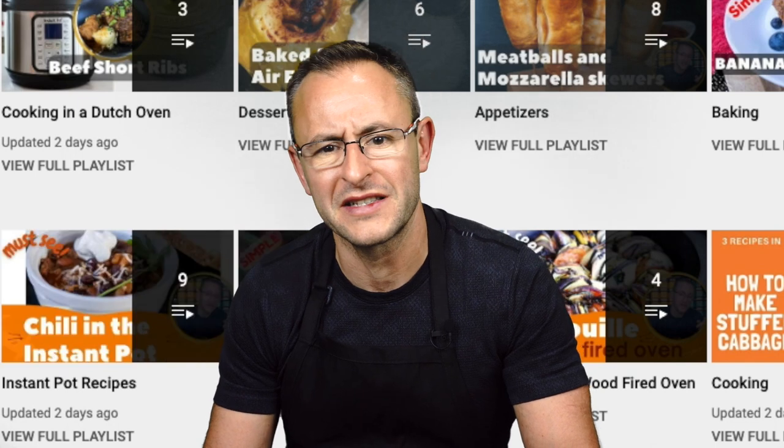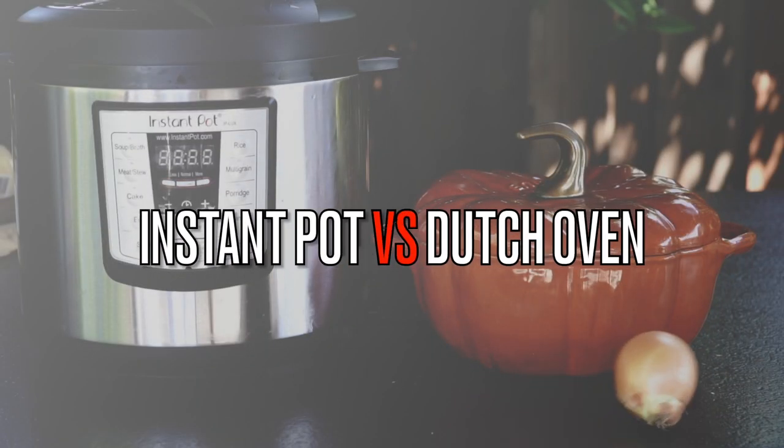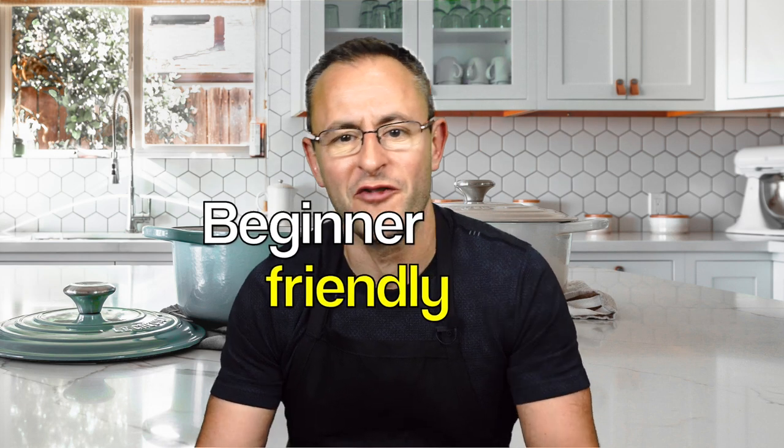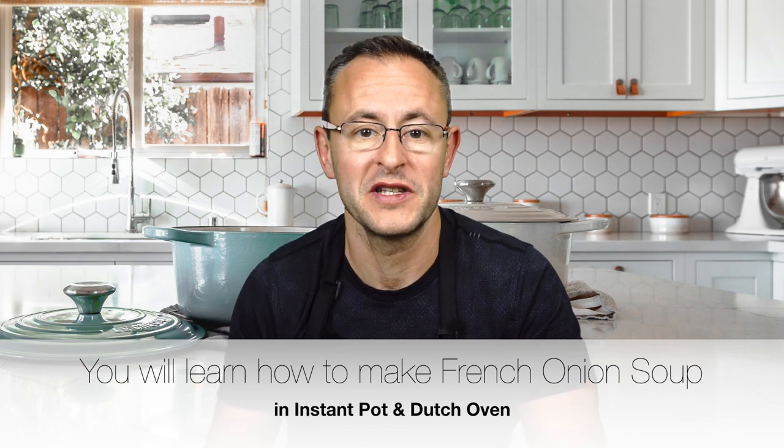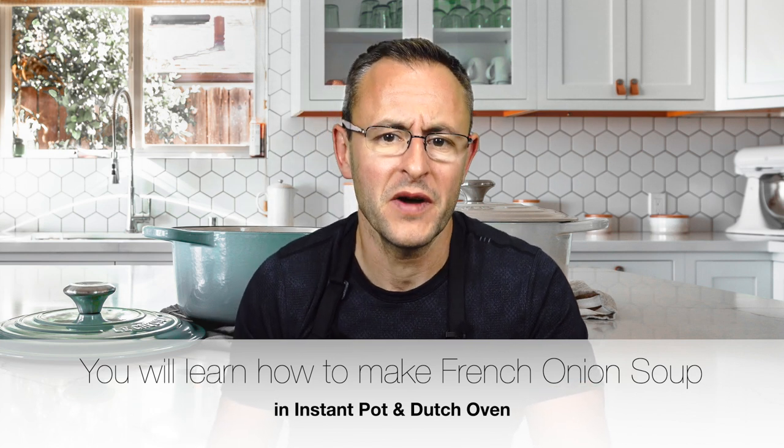As you know I am a big fan of simple and fast cooking using modern appliances such as Instant Pot and Air Fryer. I will try to make this amazing French onion soup using Instant Pot and compare it to the more traditional method of cooking the soup in the Dutch oven. I will also slightly modify the original recipe to simplify it a bit without sacrificing the taste. So by the end of this video you will learn how to make this amazing French onion soup in Instant Pot and Dutch oven.